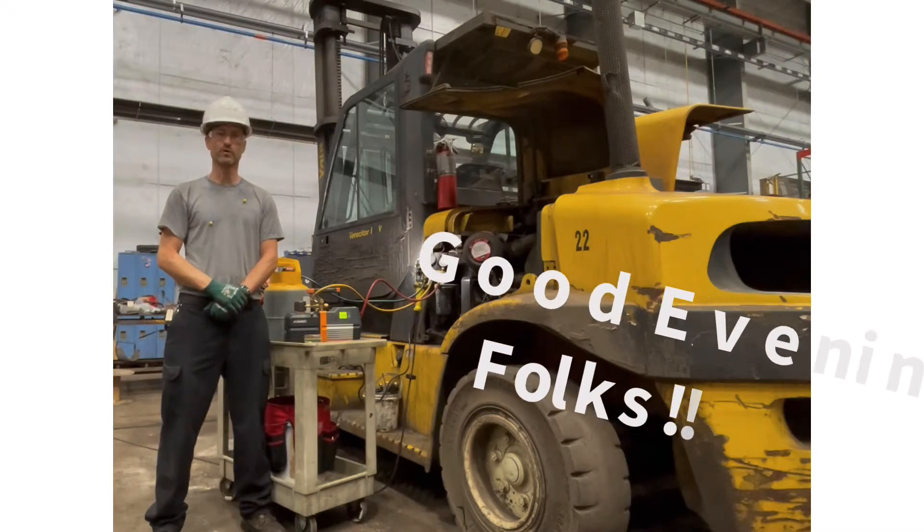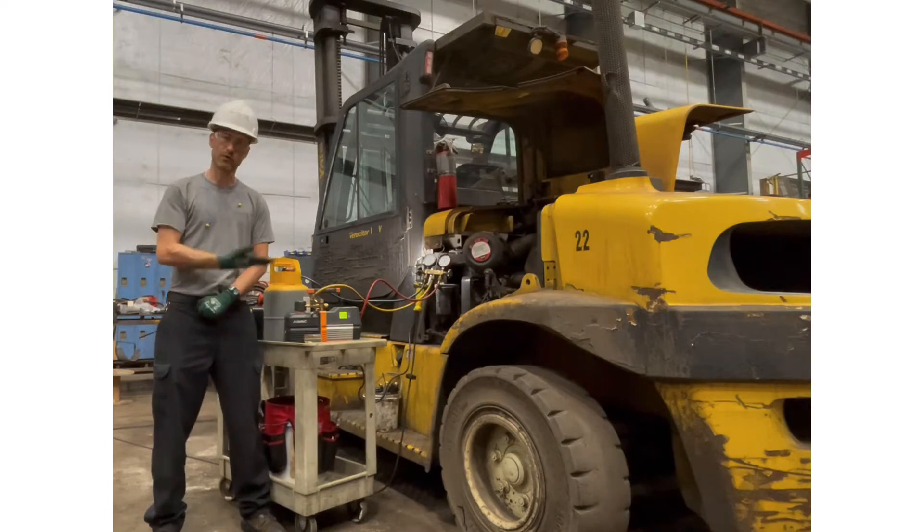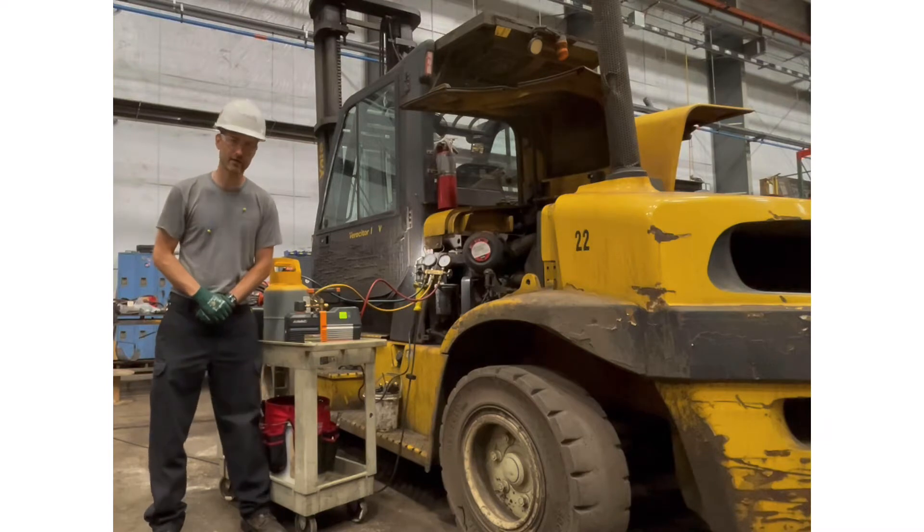Hey guys, good afternoon. I'm Tony with HVAC Explained. I am currently working on a fork truck right next to me, a heavy piece of machinery. Believe it or not, I'm working on air conditioning.